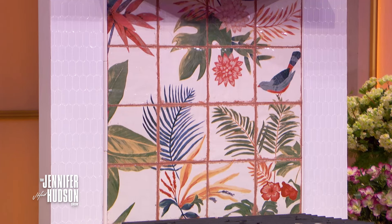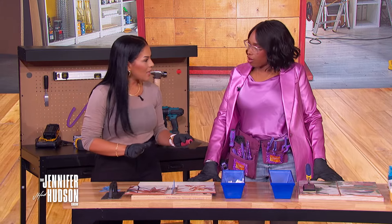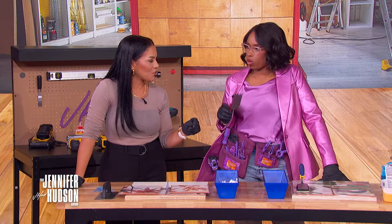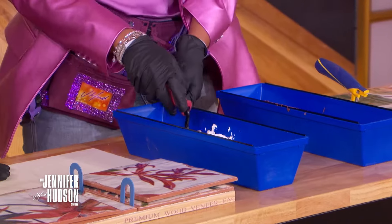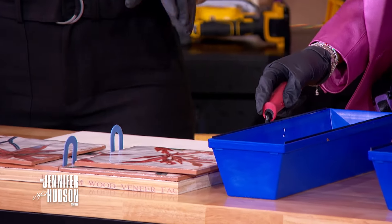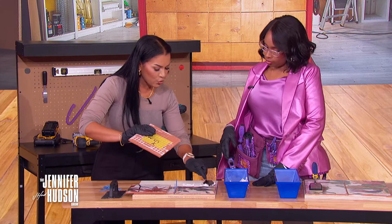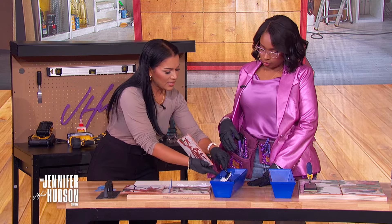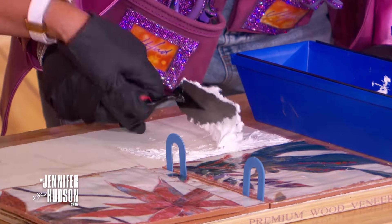Grab a trowel. Take tile set — basically adhesive — and spread it on the backboard. You don't want it flat; create S-shaped grooves with the trowel so it picks up on the grooves on the back of the hand-painted tile. Pick up a nice bunch of it and work it in an S-form.